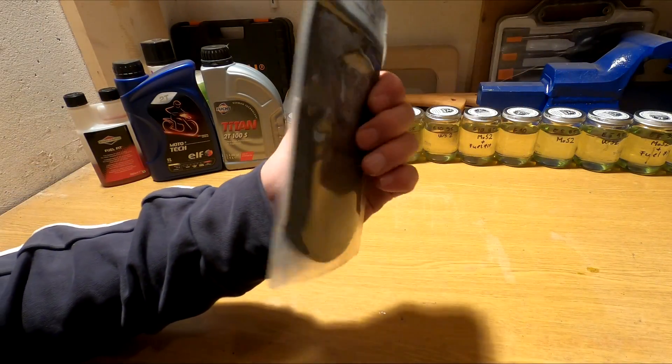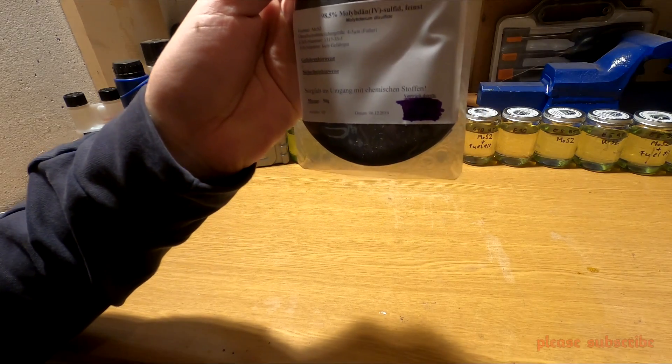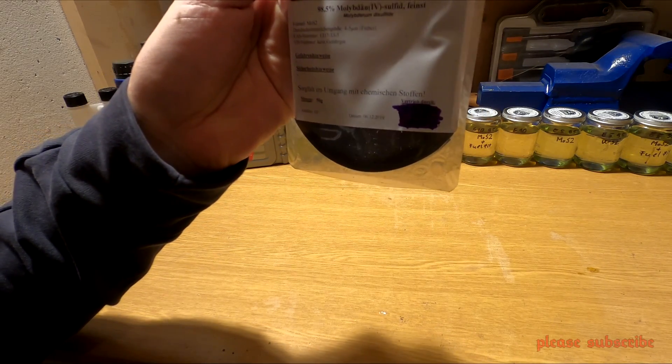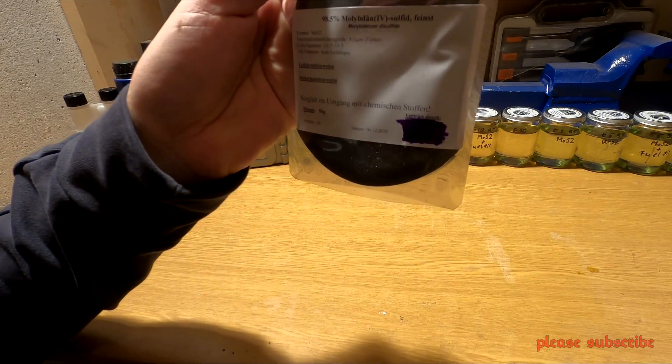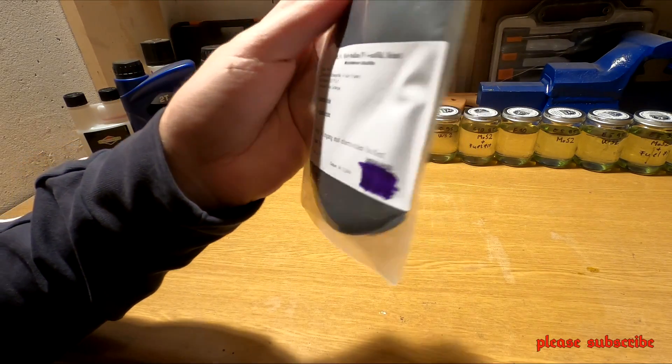Now we will see two things in the morning. One is a tuning fuel and another one is an E10, E5, and E100. And there is an Aspen-like alkylated benzin, which has 4 years of guarantee.